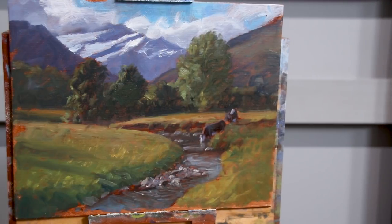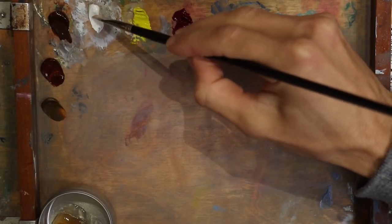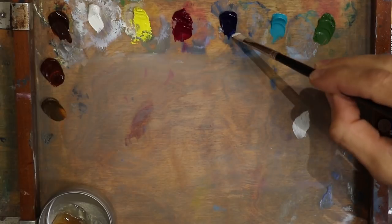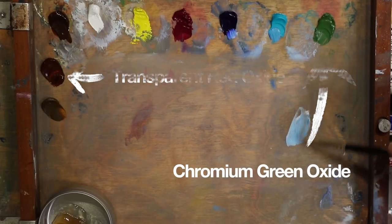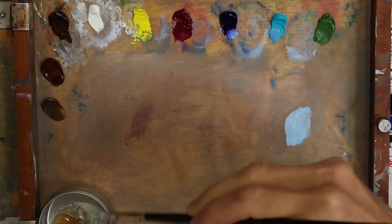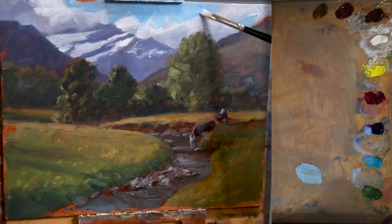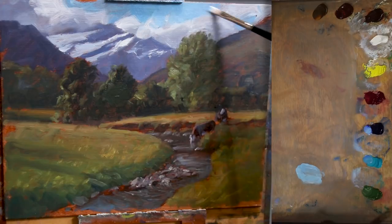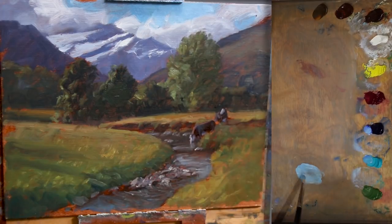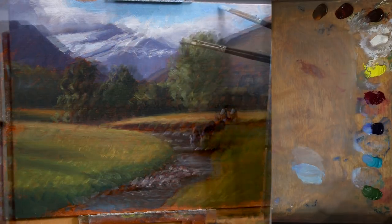My painting has completely dried, which makes it much easier to layer detail over the top. I've added a couple of extra colors to my palette: Transparent Red Oxide and Chromium Green Oxide. These colors are going to help me add to the dimension of warmth in the foreground with those beams of light cutting across the surface of the grass. I'm beginning again with the furthest away elements and I'm reworking the sky. Some of that burnt sienna color that I'd used to tone the linen panel initially is still coming through in places.